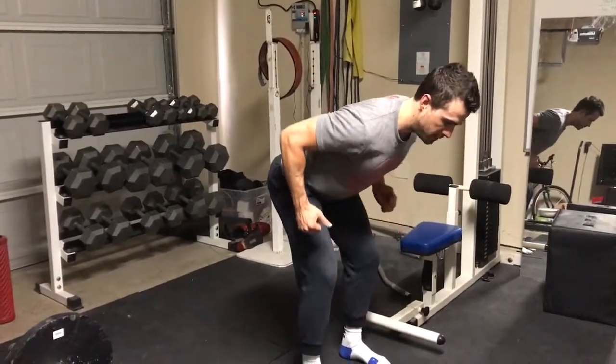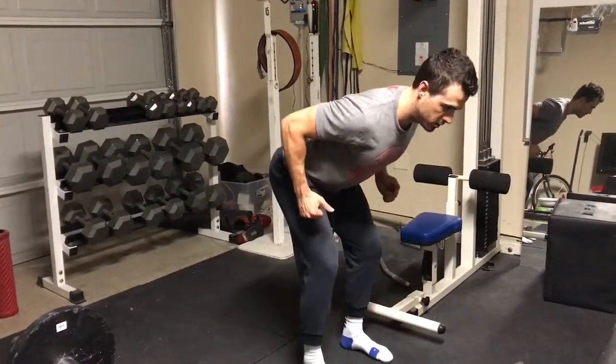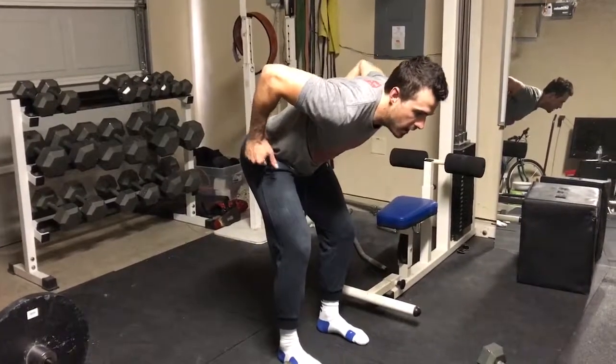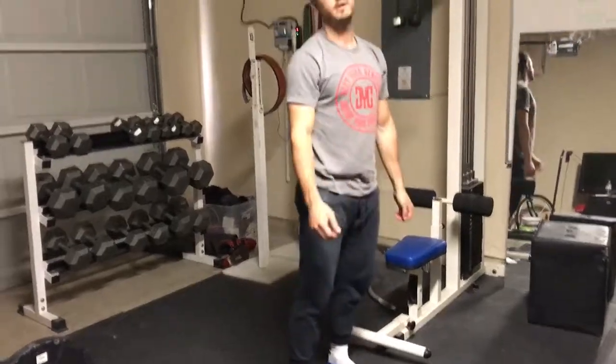So when you're coming up with the elbows, you're only bringing them just to your torso, or slightly past your torso — not coming up any higher than that. Just squeeze the shoulder blades like that, and that's it.